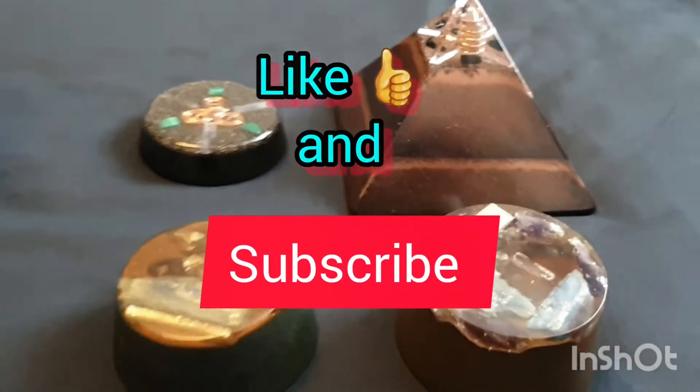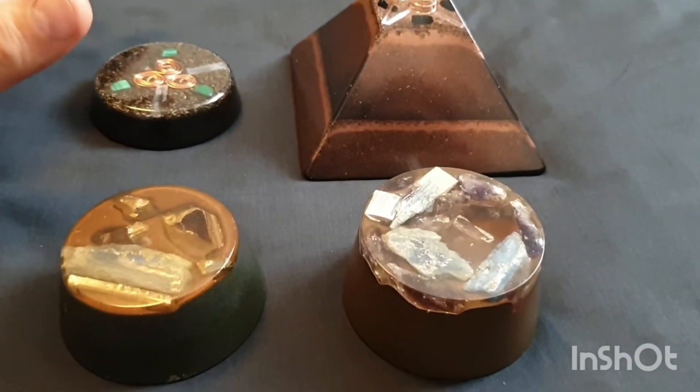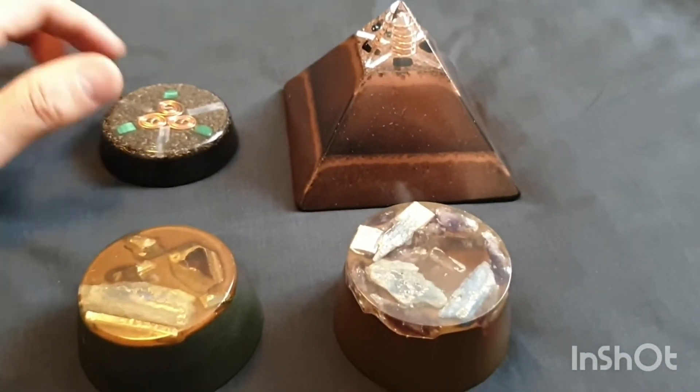Guys, welcome back to the channel. Yes, here from SNES Organite Creations. Now, I get this question a lot: basically, what resin do you use? How do you know what resin is good?